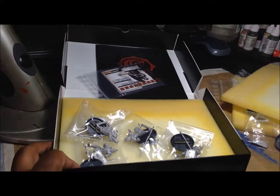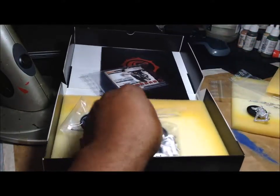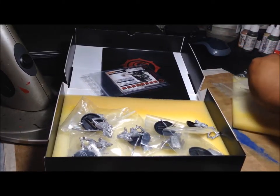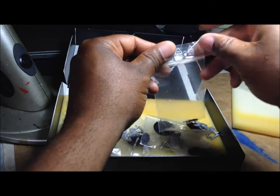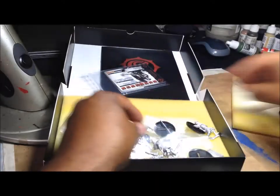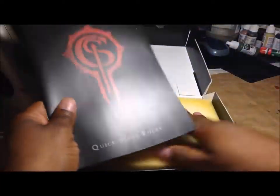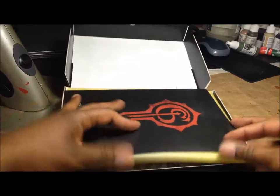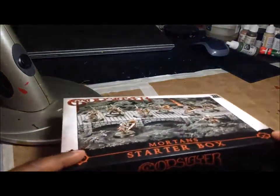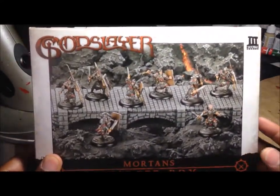So you get four of those, for a total of eight figures in the box. That's really not much more to the box set. I'm definitely looking forward to putting them together and I'll put some video up once I get something together. So this is the Mortans faction for the game Godslayer by Megalith Games. Take care.